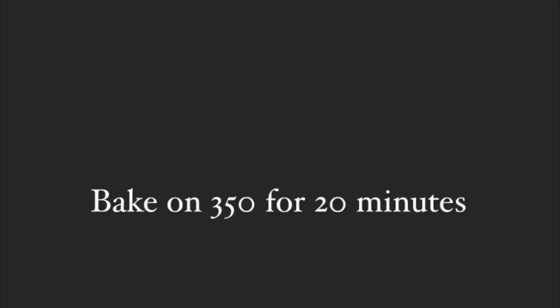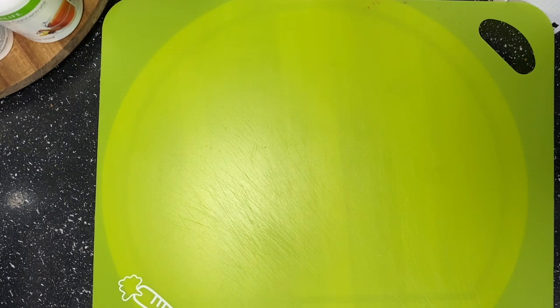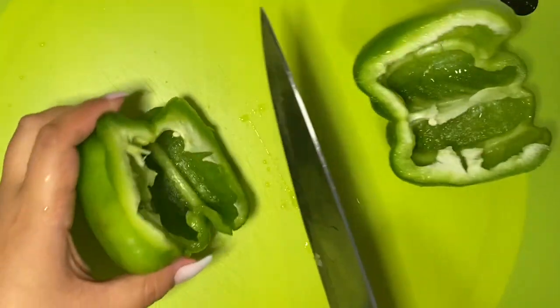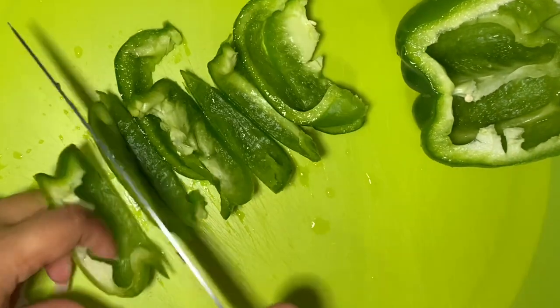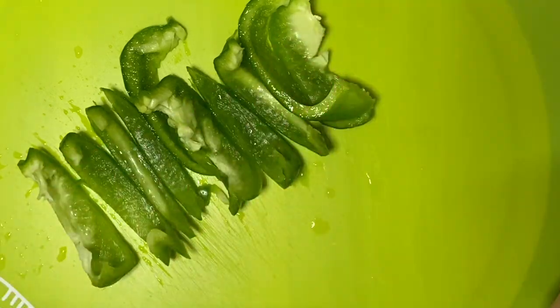Place it in the oven at 350 degrees for 20 minutes. And while I had my pizzas — the crust — in the oven, I decided I'm going to do one veggie pizza for my husband and I, and then the other one will be just regular pizza and cheese.